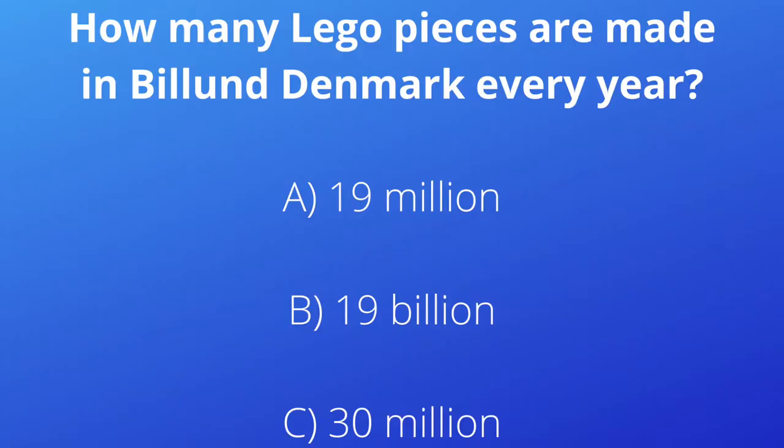Billund, Denmark is the home of the Lego toy company. How many Lego pieces are made in Billund, Denmark every year? Is it A, 19 million; B, 19 billion; or C, 30 million? If you chose B, 19 billion, then you are correct. That is 19 with nine zeros behind it — that is a whole lot of Legos!